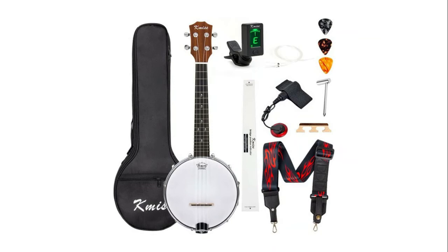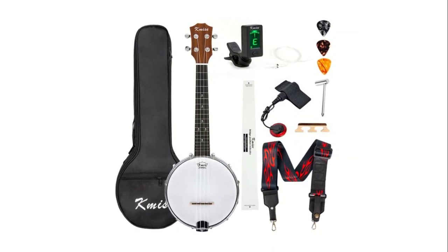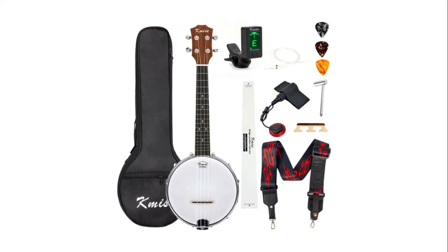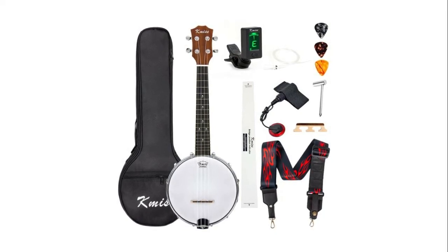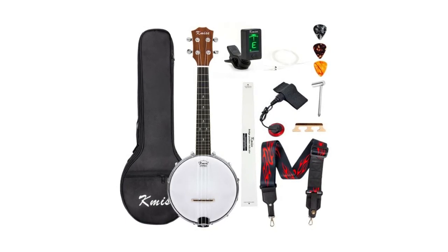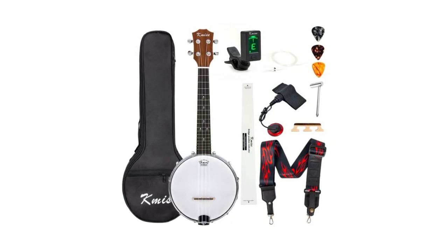A smooth fretboard and neat fret wires offer a comfortable touch and protect hands from being scratched. The adjustable strap length — from 45.6 inches to 66.1 inches — can release pressure and set hands free to play. The strap equips with two hooks, allowing players not to drill a hole in the banjo lele but instead fasten the hook on the metal frame and tie the leather belt on either the headstock or strap lock.